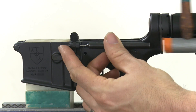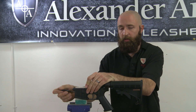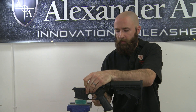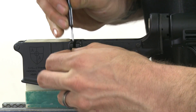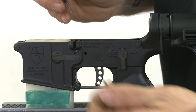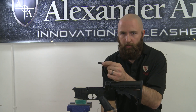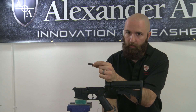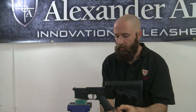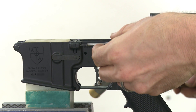Next step is to take out your bolt catch. Our 17 HMR actually doesn't even use the bolt catch — in fact, it gets in the way. Take out the plunger and the spring as well. Included with your kit is a little filler plate. This is just a cosmetic fix to make it look better since the bolt catch isn't there. Go ahead and put it back in the same hole that the bolt catch was in, and put the roll pin back in place.